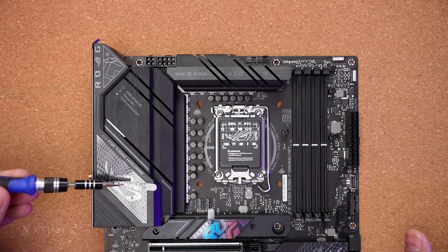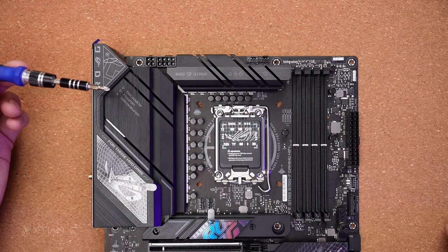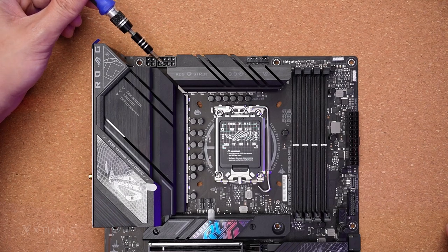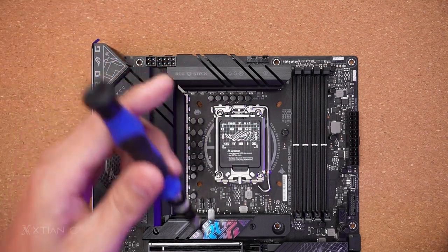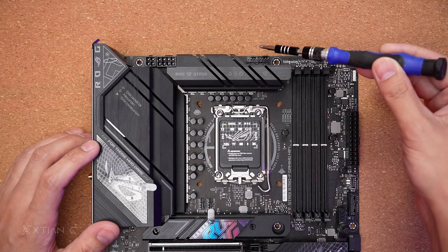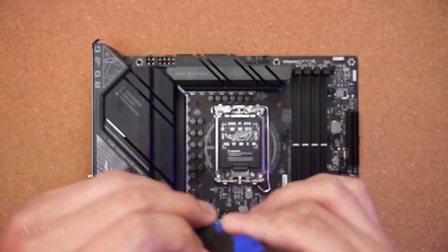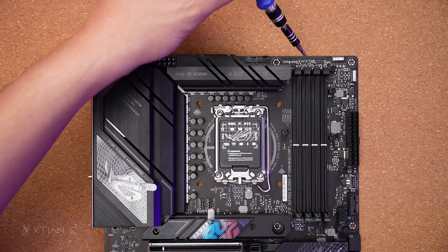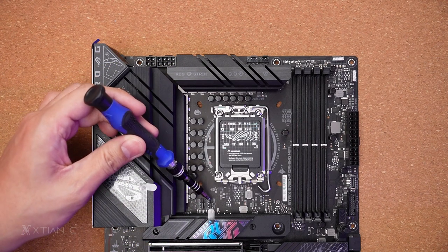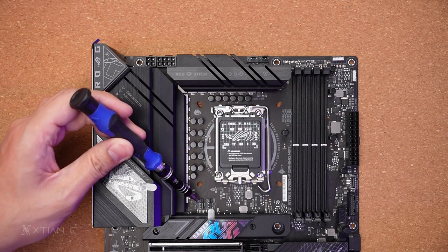This portion has RGB illumination. Up top, it has an 8+4 pin EPS power connector for CPU power. There's a CPU fan header and a CPU optional header. The pump AIO header is placed on the side, along with another chassis fan header. The pump AIO and fan headers are located here.